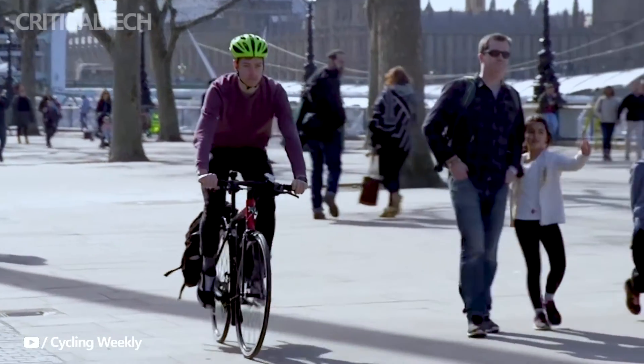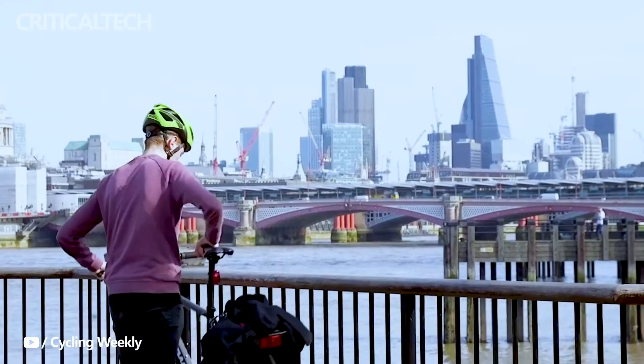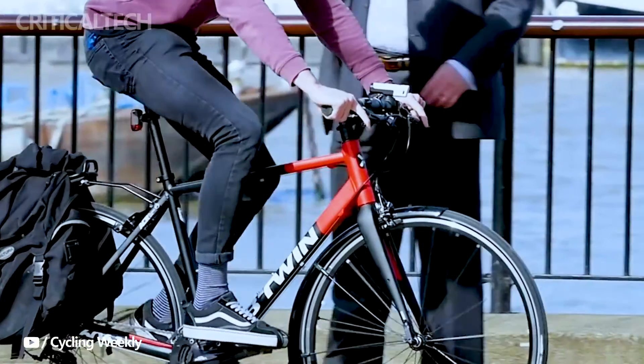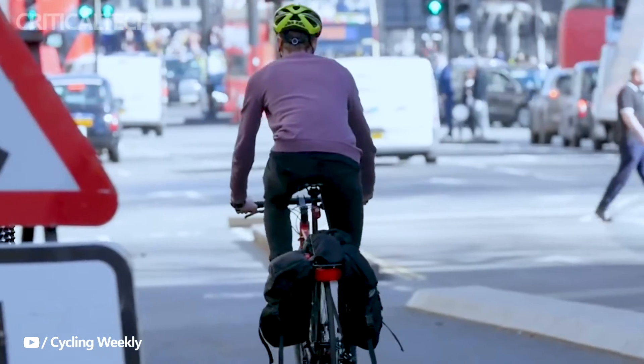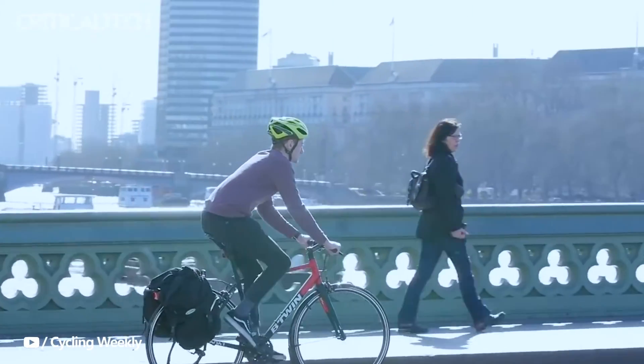Electric bicycles have indeed come a long way, evolving from their humble beginnings into high-tech, eco-friendly marvels that cater to a wide range of riders. While many manufacturers have been focusing on enhancing the performance of e-bikes with lighter materials and improved motors, it's heartening to see a growing emphasis on the practical aspects of these two-wheel wonders.